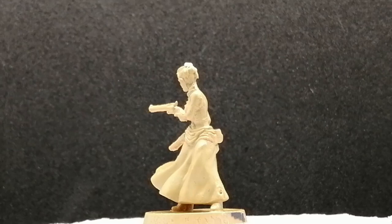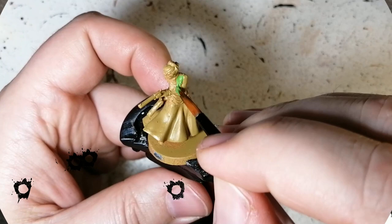Well, howdy Easterlingers! Hope you're having a good day. Are you ready to paint another Zombicide Undead or Alive gunslinger? This is Molly, who's primed in Desert Yellow from the Army Painter, and we're going to be starting off with a little bit of Soldier Green from the Zombicide Invader paint set.